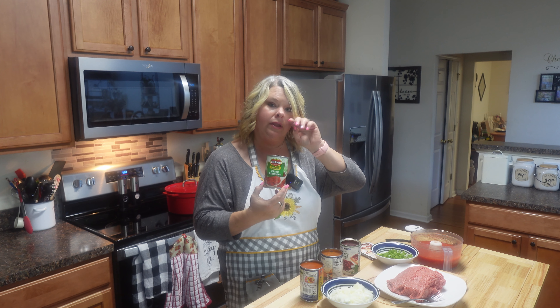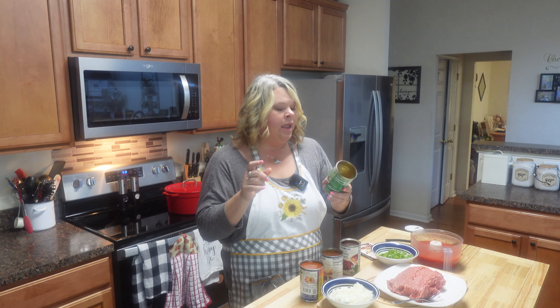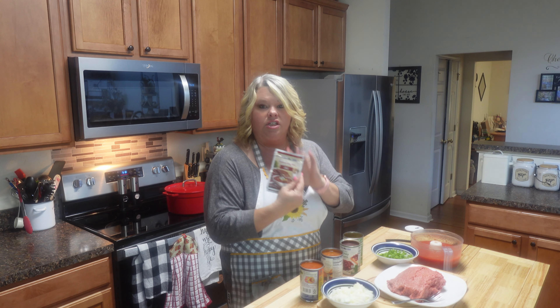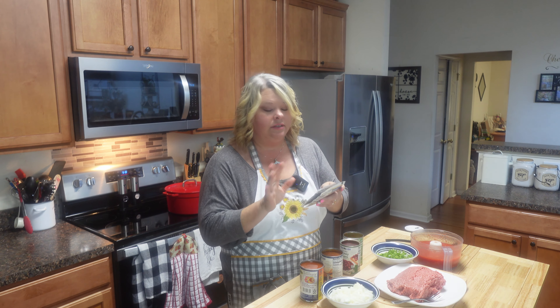I've got the diced tomatoes. I normally just use crushed tomatoes, so I did put these in my food processor and gave them a little whirl. And of course, hamburger meat and just any chili seasoning — this is the easy way to go, just the seasoning mix already done for you, or you can mix and match yours.